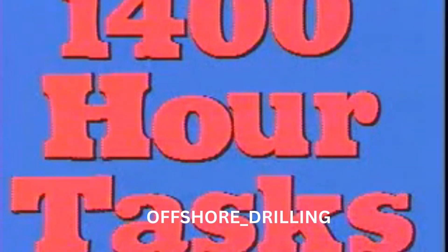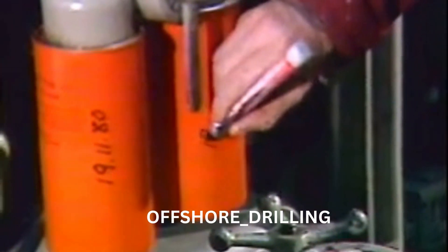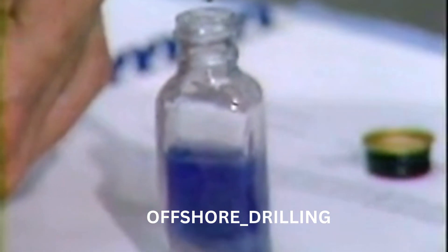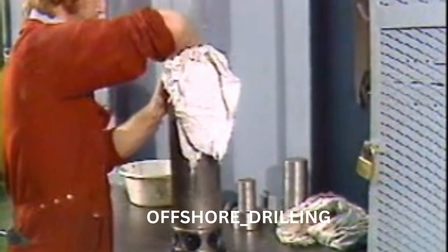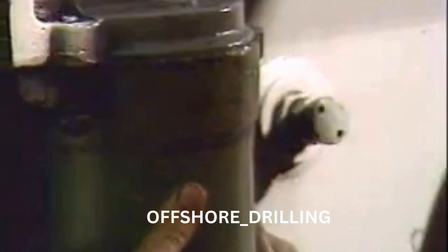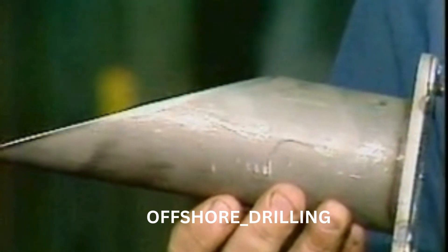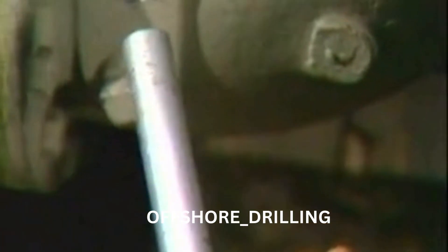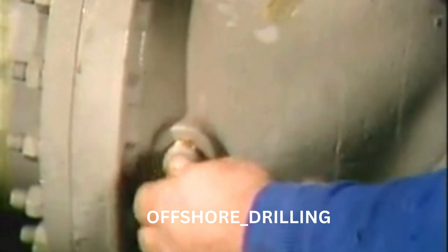That's all the 1,400 hour tasks. Let's list them one more time. First, the 700 hour checks: change the oil in the governor, clean the fuel strainers and change the fuel filters, check the engine coolant inhibitor concentration, and check the working order of the crankcase pressure detector. Then the 1,400 hour checks: change the lube oil filters and clean the oil strainers; clean and check the turbocharger and soakback filter check valves; clean and check the soakback filter relief and bypass valves; change the engine air filters; clean the ejector tube on top of the oil separator; and if temperature is running high, clean the heat exchanger — but in any case, check the heat exchanger zinc anodes.